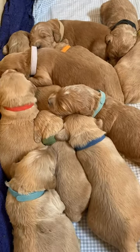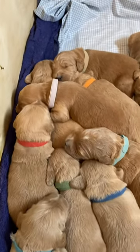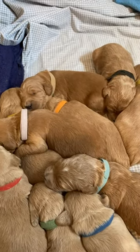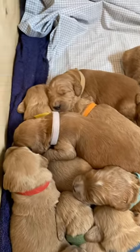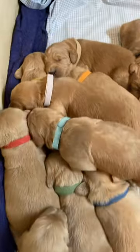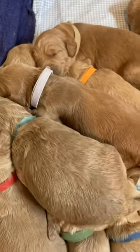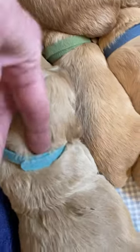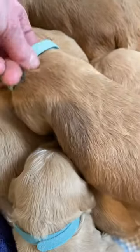Even though our babies are sleeping, let's go over the collars. The girls are the lighter yellow collar — the lighter yellow is a female. The darker one we'll call gold is a male, and then the white collar is a female. It doesn't look white at all today. The red collar is a female, and this blue collar is also a girl.